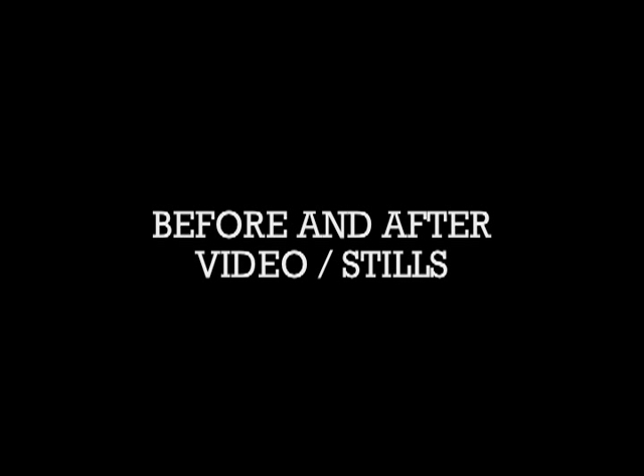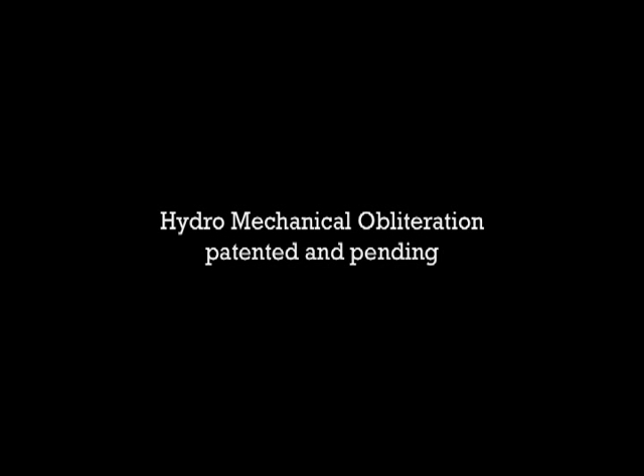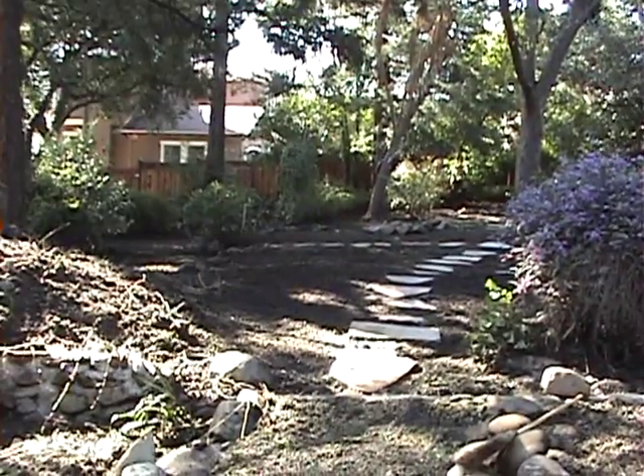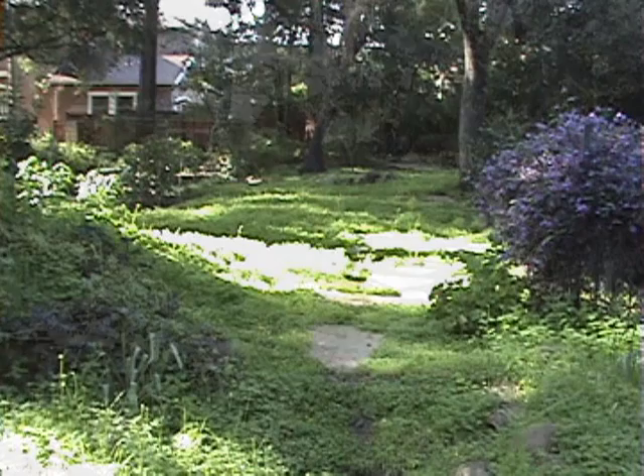Oxalis control project in Landborn Studio, Los Gatos, California. Date of project for these videos and stills is 3709. The following project is to calorically exhaust and keep the oxalis under control. This is a very persistent weed.